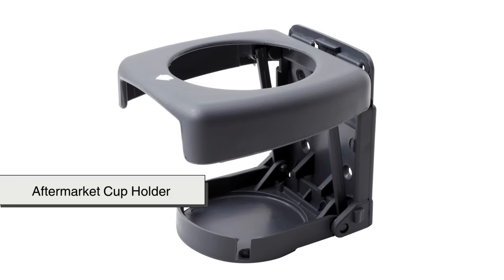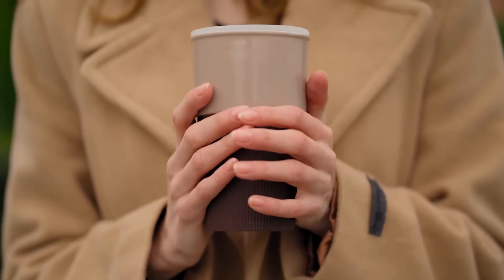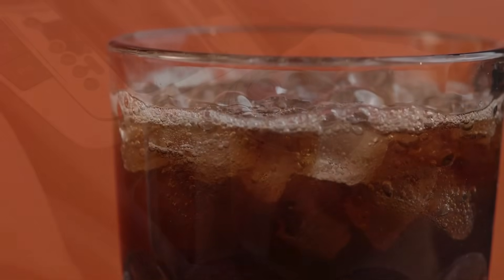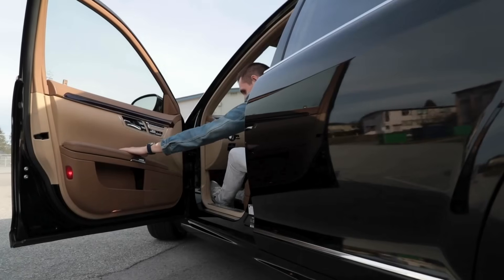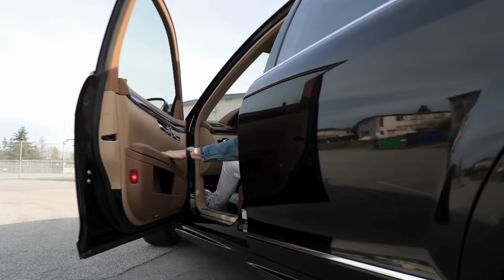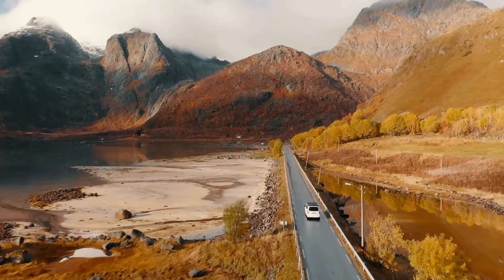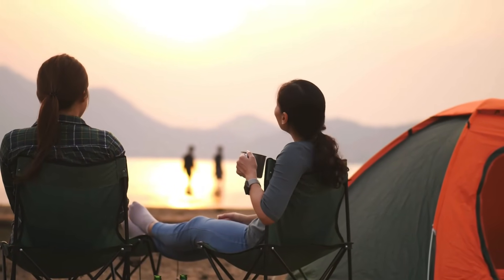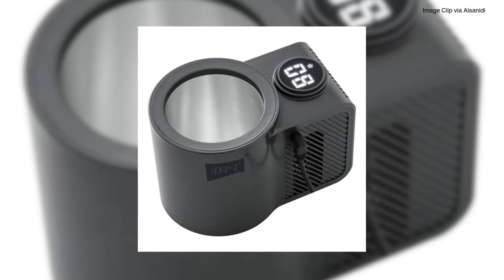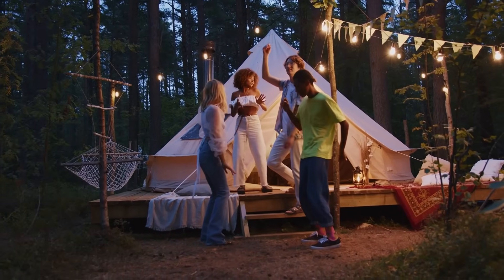There are also aftermarket cup holders you can buy that plug into your car's cigarette lighter or USB port. These portable devices can either warm or cool your drink and fit into your existing cup holder slot. They may not be as efficient as built-in systems, but they're a great alternative if your car doesn't have the feature already. These portable cup holders are especially useful for long drives or outdoor adventures. Some models are even designed for use outside the car — like at a campsite or picnic — since they can also plug into portable power stations or battery packs, keeping your drink just the way you like it whether you're on the road or relaxing under the stars.